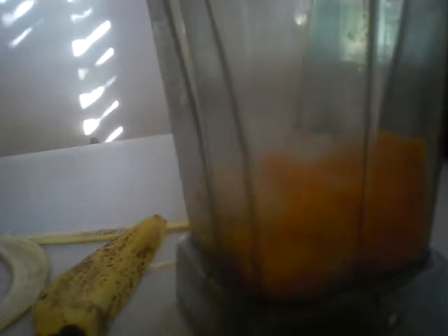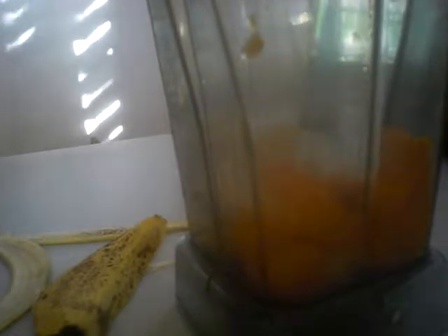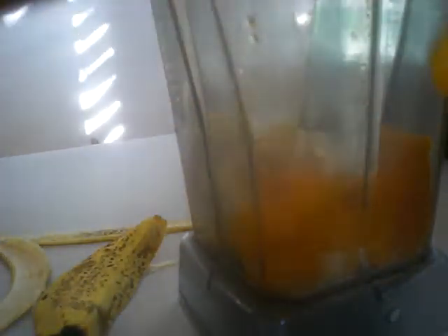This papaya was taken from our papaya tree in the back. I'm using just half of a papaya because it was shared with other people. It's perfect — not too soft, not over-ripe.